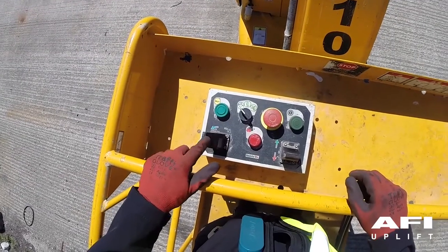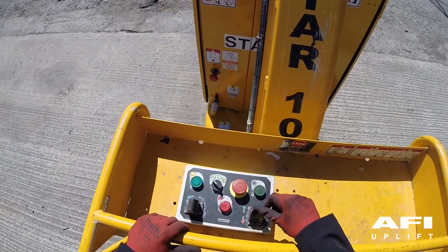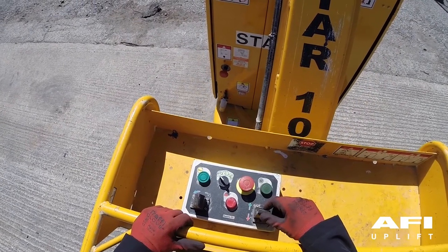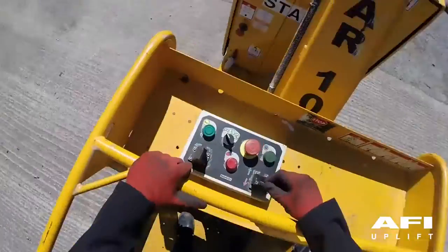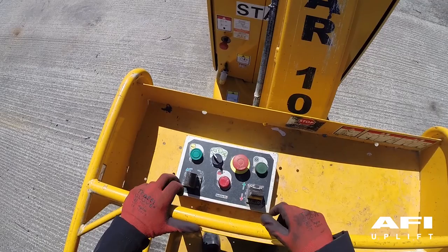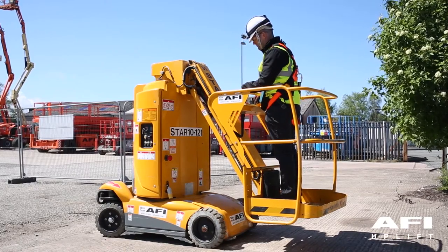Select drive and steering, push the enable button and move the drive controller in the green direction. This should allow the machine to drive forward. This control is proportional to your movement. Bring the control paddle back to neutral and the machine should stop. Pull the control lever back to the red direction and the machine should reverse. Bring the control lever back to neutral and the machine should stop. Press your enable button and using the drive paddle check that the steering wheels move left and right.